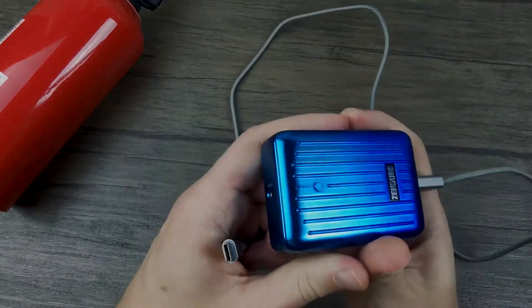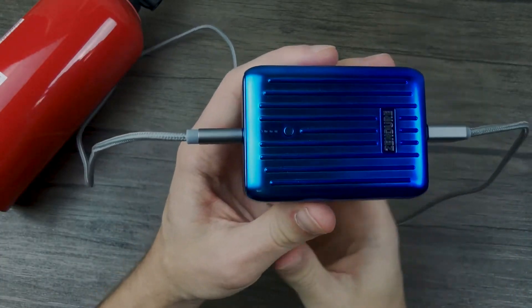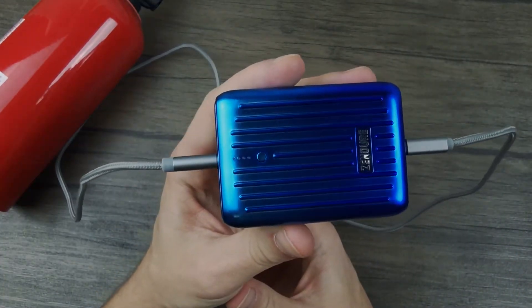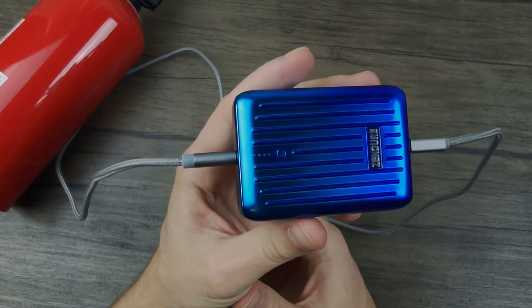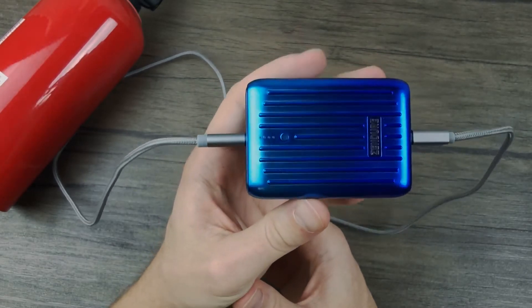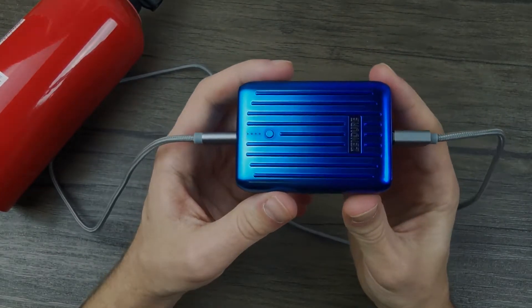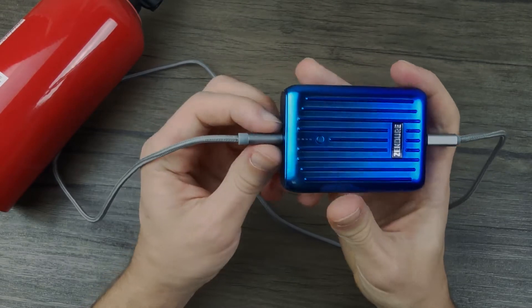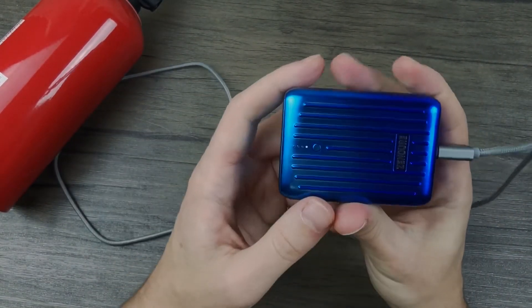You can see the output port is already connected — we're going to connect the input port as well, and nothing happens. Sometimes the lights do light up for a brief moment, but not right now. This means that the safety circuits have detected that the power bank is plugged into itself.